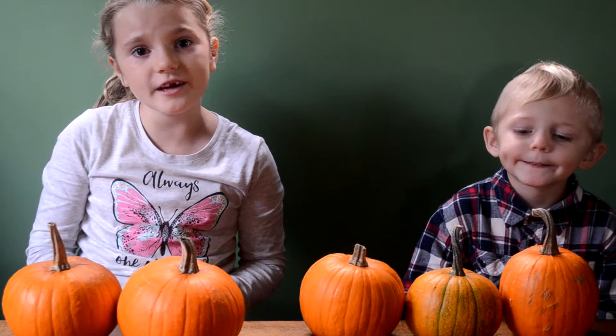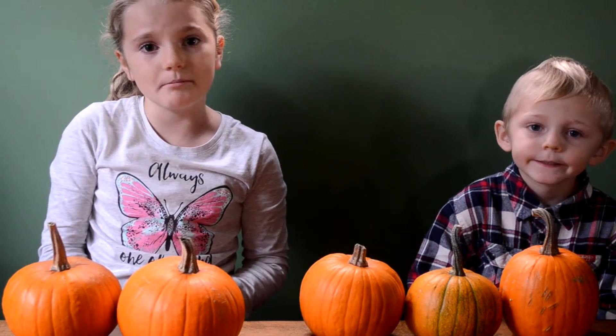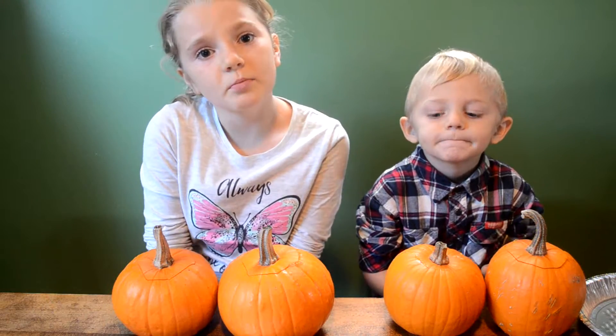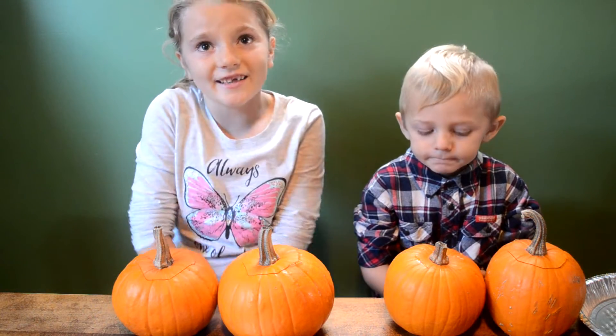Hey guys, it's Jay from Modern Kids and today we're going to carve some mini pumpkins. Our mom helped us dig open the tops and allowed us to dig out the guts.